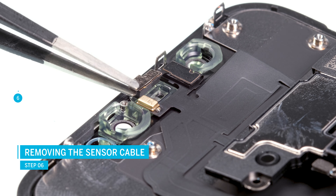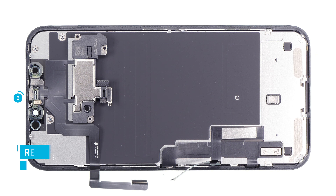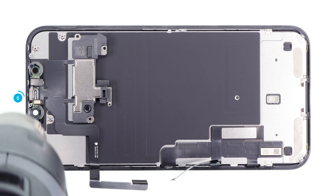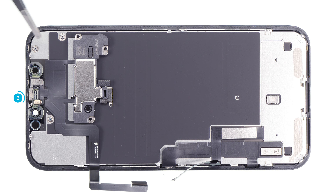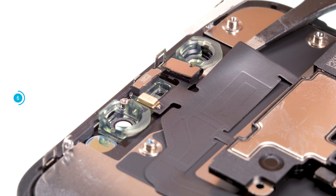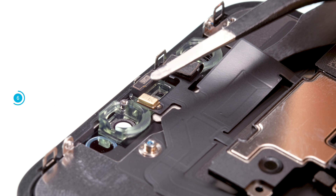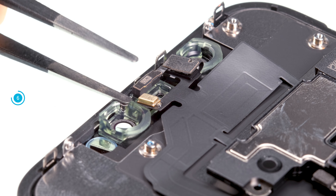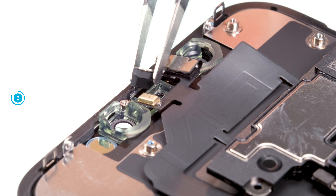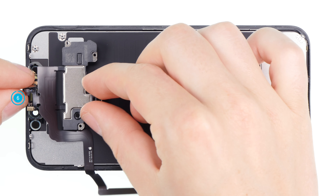Before you can release the sensors, you must first remove the small metal bracket above the ambient light sensor. The flex cable is slightly glued in place. Use a hot air gun or an ordinary hairdryer to soften the glue. Slide a flat tool such as a spatula or tweezers under the flex cable very carefully. Be particularly careful with this cable, as it can cause problems with Face ID if it is damaged. Then pry the various sensors out of their holders. Be very careful and take enough time to avoid damaging the fragile flex cable. Once all parts are off, you can take out the flex cable.